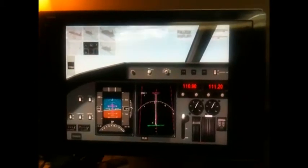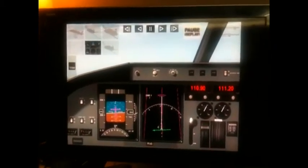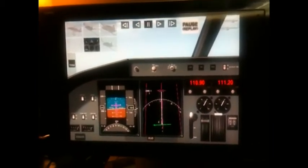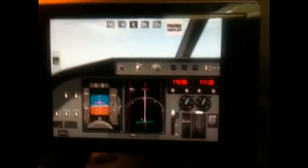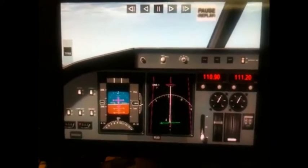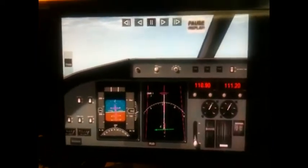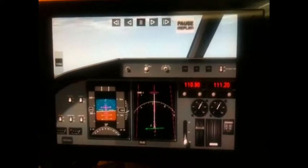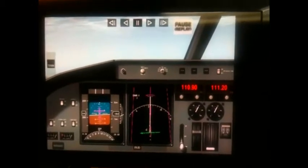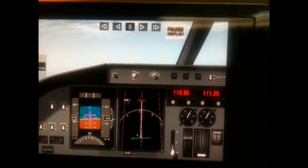Bill, here we are in the cockpit. Let me put this on pause. Throttle's at about 80%. Bringing down the gear. Bringing down the flaps. You can see we're on the localizer. And I'm a bit low on the glide path.